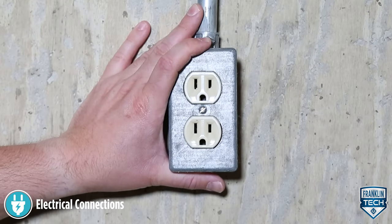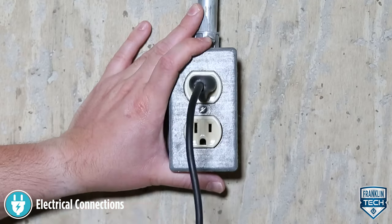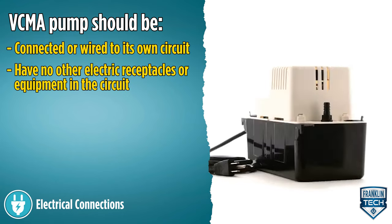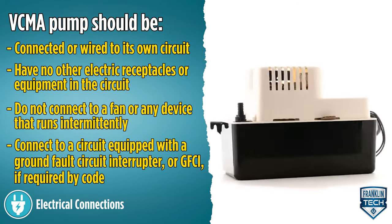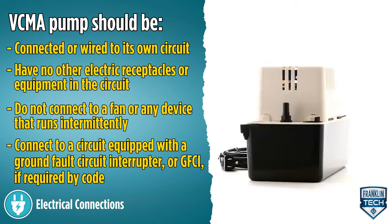Connect the power cord to a constant source of power matching the pump's nameplate voltage. The pump should be connected or wired to its own circuit, with no other electrical receptacles or equipment in the circuit. Do not connect to a fan or any device that runs intermittently. Connect to a circuit equipped with a ground fault circuit interrupter, or GFCI, if required by code.